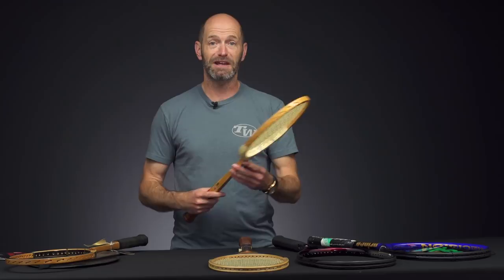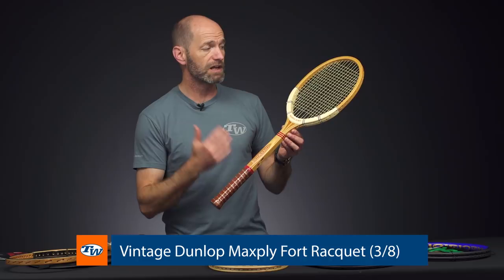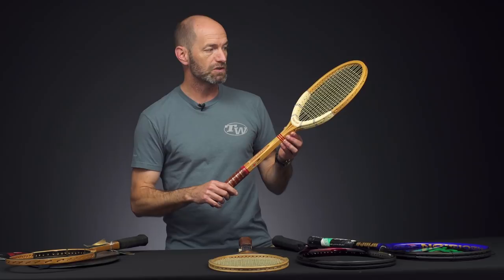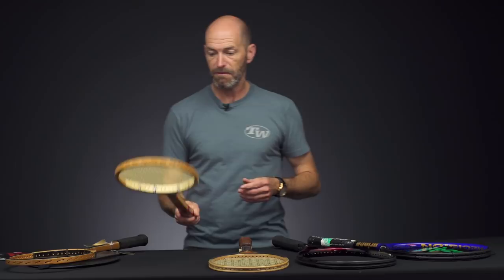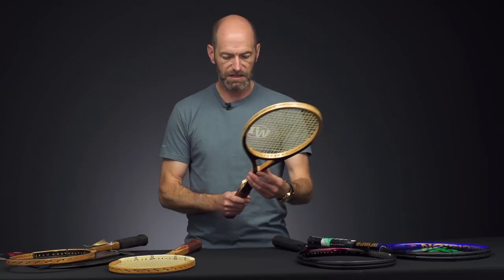Much like me, this racket's made in England. This is the Max Ply Fort from Dunlop. This was a really popular racket — it was used by a lot of pros back in the day. McEnroe put this one to good effect. It's got a nice firm beam and a little bit more weight to it because it has a bit more thickness through the shaft, which gives it a bit more pop than some of the really thin wood rackets from back in the day. The Max Ply Fort later became the Max Ply McEnroe, and it's a great wood offering from Dunlop.